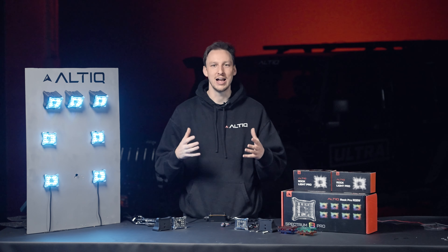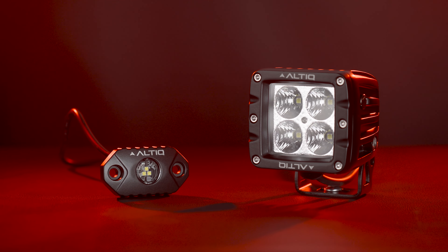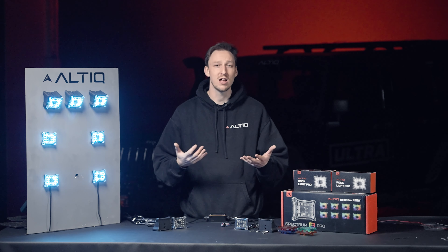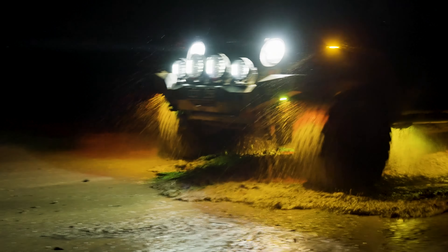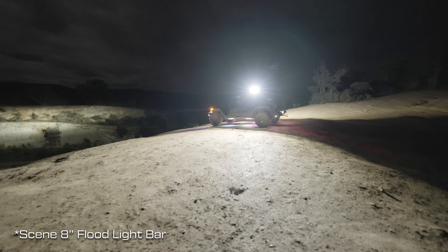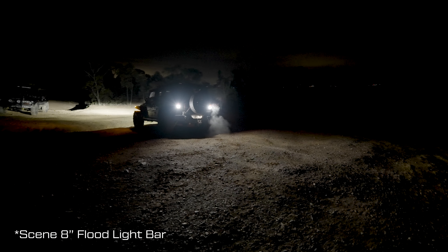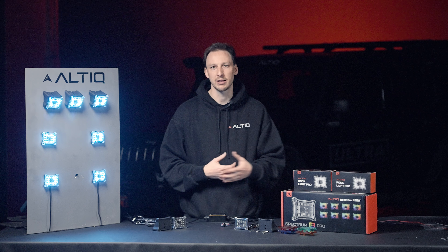Traditionally, Rocklights are designed to light up the terrain underneath the vehicle. We found a gap in the market between the smaller lights and our larger work lights. Rocklights are highly versatile, bulletproof, and they put out a decent amount of output, but generally you want more, so you go to a Worklight. A Worklight is really great for lighting up the campsite behind the vehicle, but sometimes they're too big to fit in and get the right application out of them.